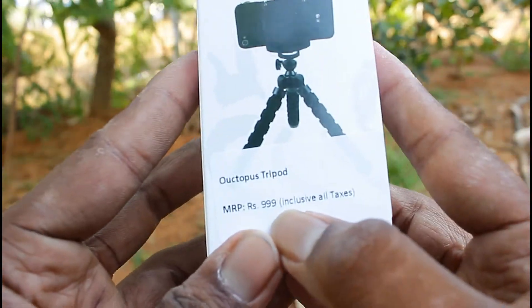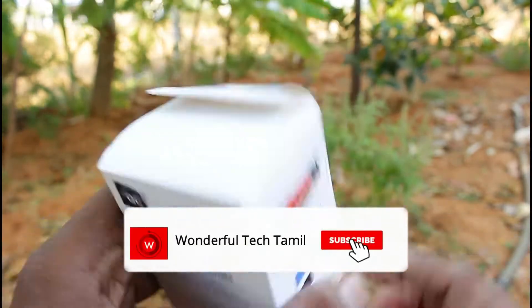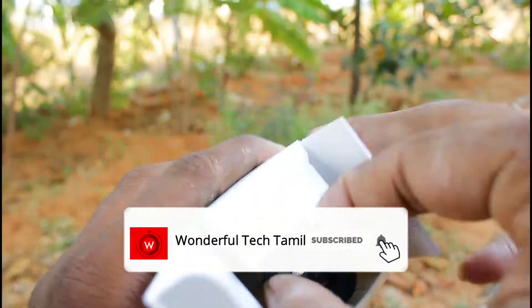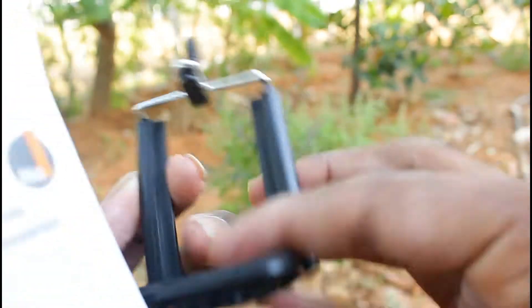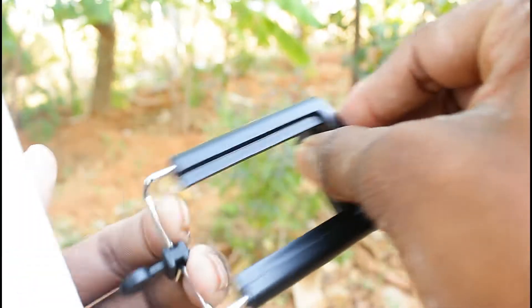I will show you the price in a video. Let me show you the mobile holder — you can fit your mobile. You can fit your mobile in the holder.